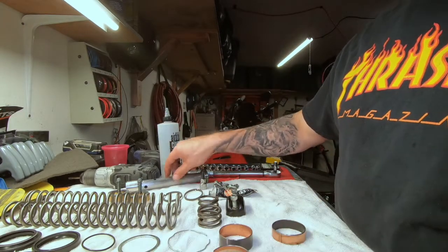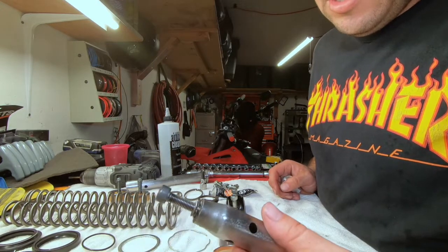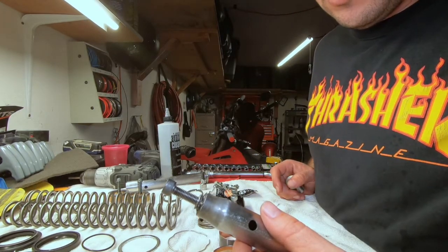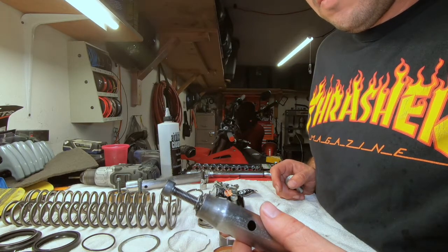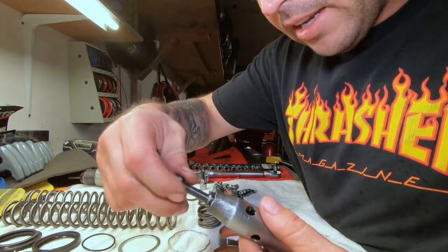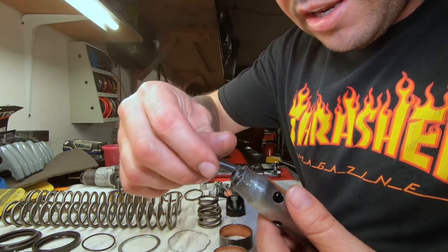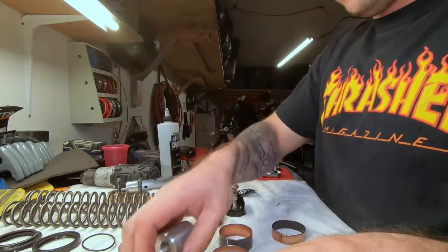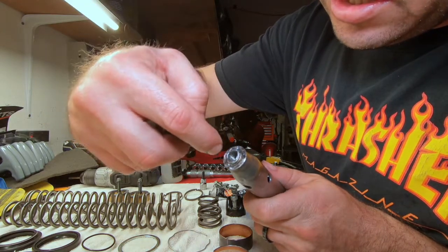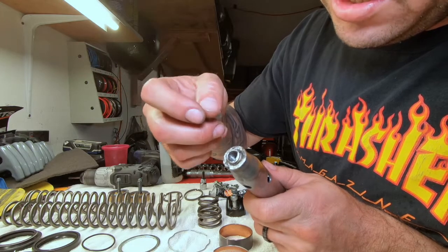This one looks way better than the other one did, and this one didn't have any Bondo inside there. I did try to Bondo that other one first but I knew I wasn't gonna do that. I did it overnight to try to get my tap out because it got stuck, but it messed up the weld and some got inside the thread. On the other one it got inside the thread, which is why I had to drill it out - a little bit bigger right here - just to get some of that TIG rod out.